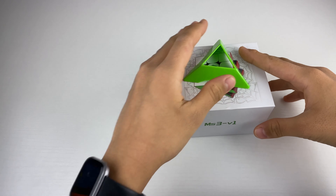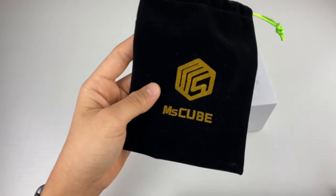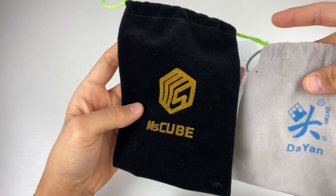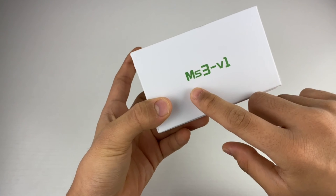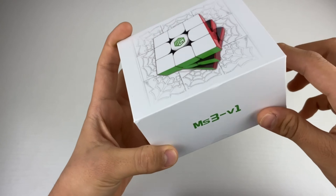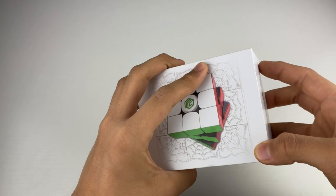We got a cube, a cube stand, and this nice little bag — actually it's pretty tall, which is a little bit weird, but that's not what matters. As soon as it was announced, I pre-ordered the MS-3V1 cube. I think it's super interesting how it looks so much like a GAN cube, and we'll get into that a little bit more later.